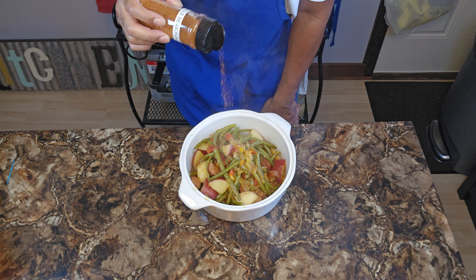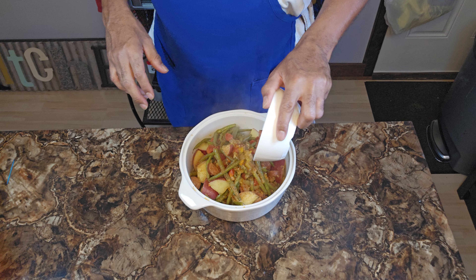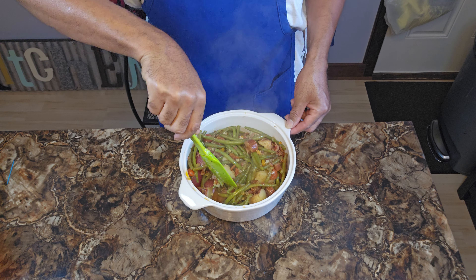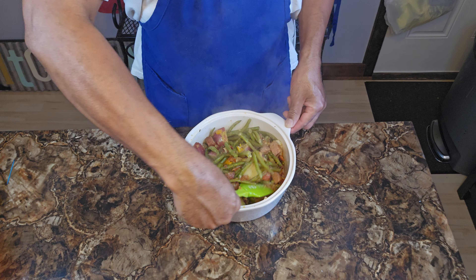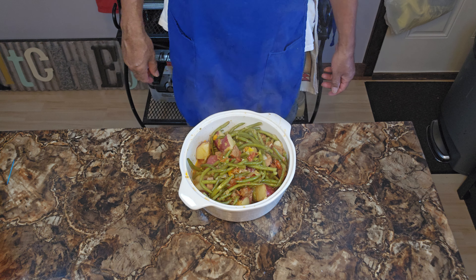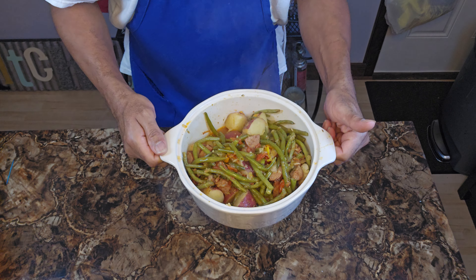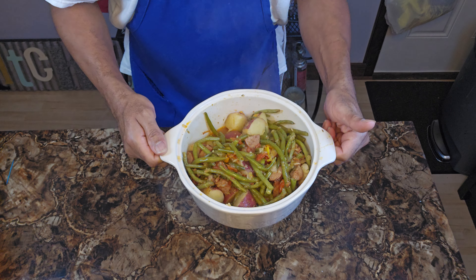We're going back in — I told you we're building flavor. Once they're done, we want to hit it up with just a sprinkle of Creole seasoning. Then we're going to add that bacon back into it and give it a little fluff. Can you see what I'm talking about? And there you have it — Creole green beans. Another holiday idea.